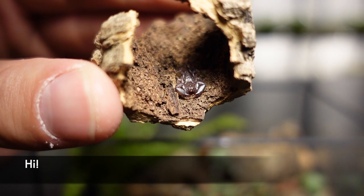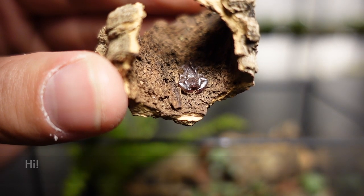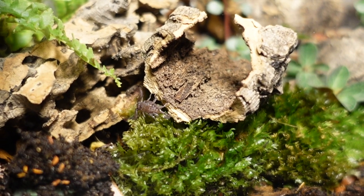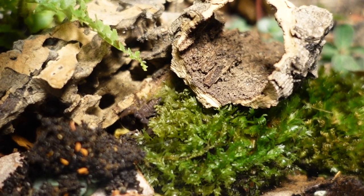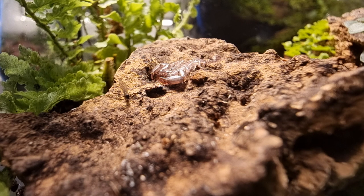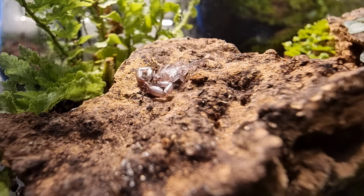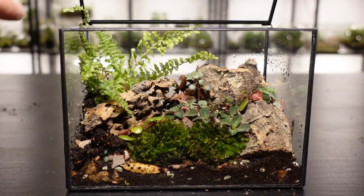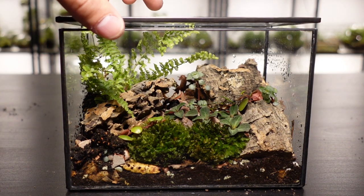Speaking of the scorpion, I still can't get over just how small Eugene is. Scorpions can be elusive though, and something tells me Eugene is going to be hard to spot. I squished a fungus gnat earlier and tried to tempt him with it but apparently he doesn't like gnats. Instead I'll feed him a variety of foods like fruit flies, mealworms, and the occasional isopod.